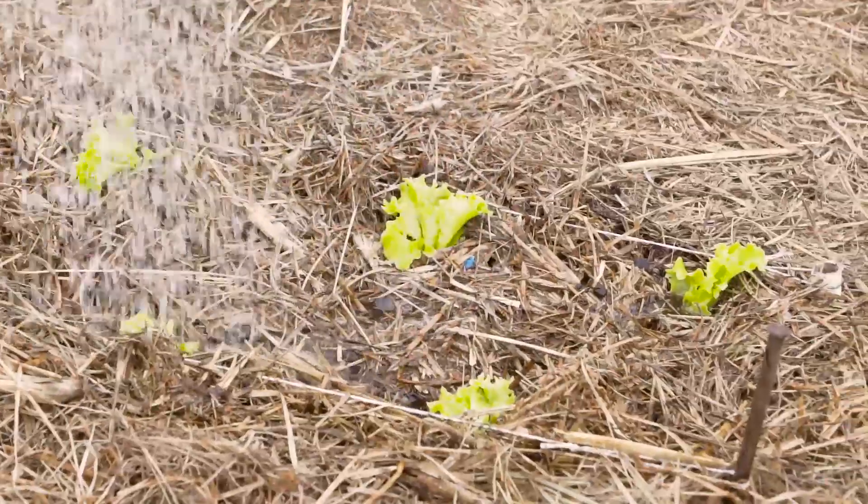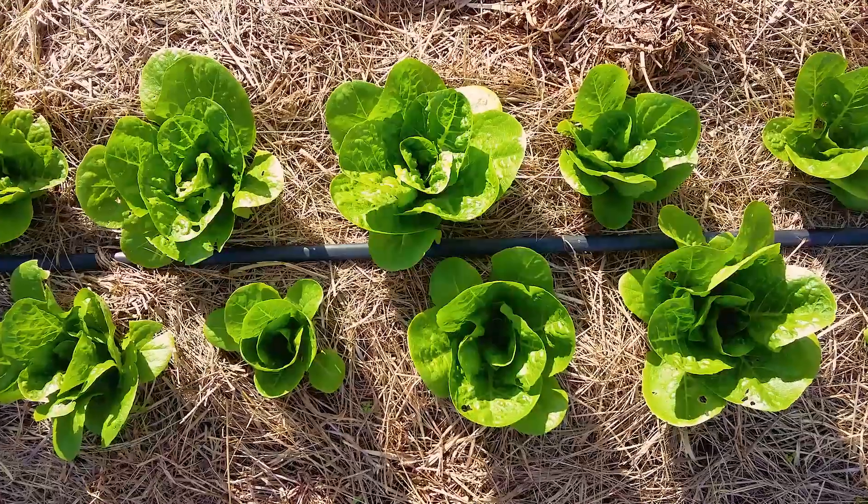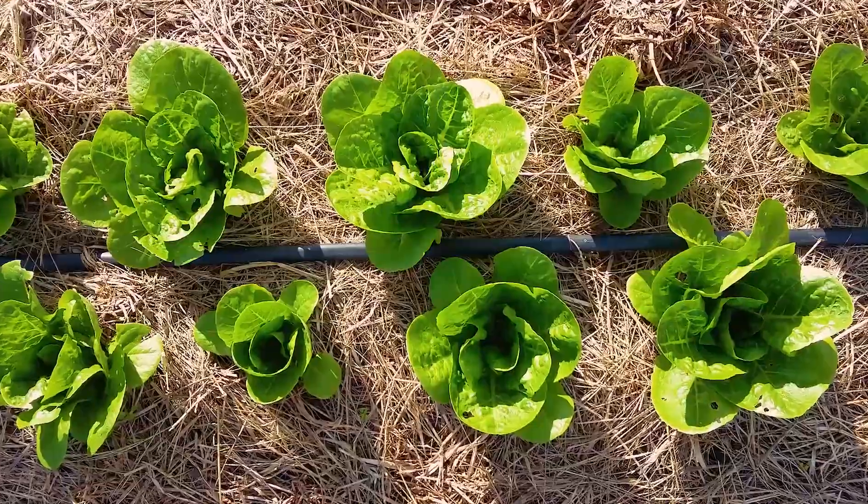Lettuce have many different varieties and growth patterns. Some are harvested as baby leaf, others as large leaves throughout a growing cycle, and others as heads.